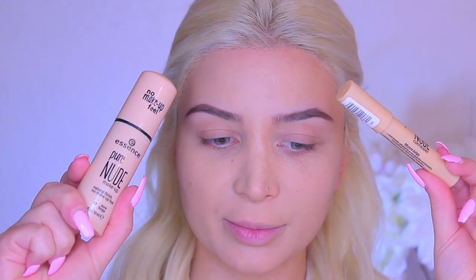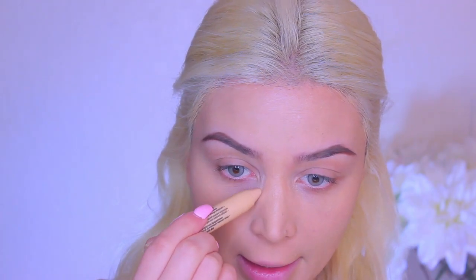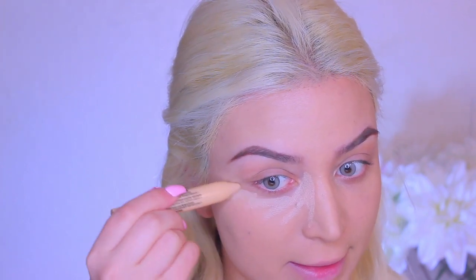Moving on to concealer, I'm going to be using the Essence Pure Nude Concealer. I guess these just go hand in hand because this is the Pure Nude Foundation and this is the Pure Nude Concealer, and both are in the same color, 10 Pure Beige. This is the kind of tube where you can twist up the product and then twist it back in. So I'm just going to go ahead and start applying it where I normally would conceal.